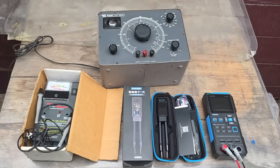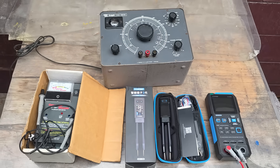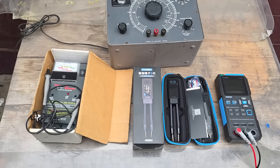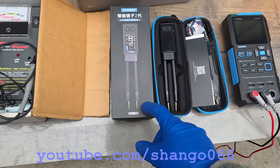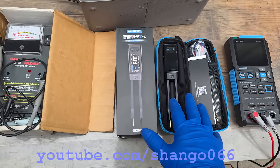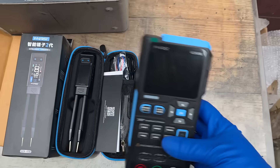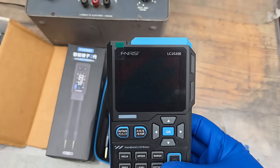Capacitor testers. This video is somewhat in response to questions I've been getting recently posted on the community page and live streams, and we're mostly going to focus on the new Fornerge LCR-ST2. This is a sponsored video - they did send me this. We're going to go through all of these. This is by the same company.